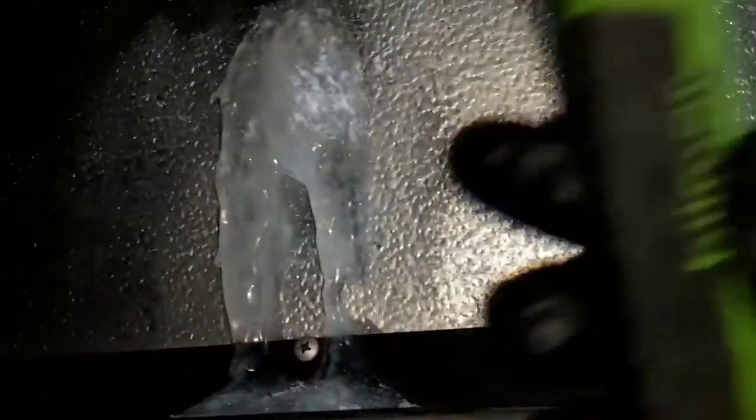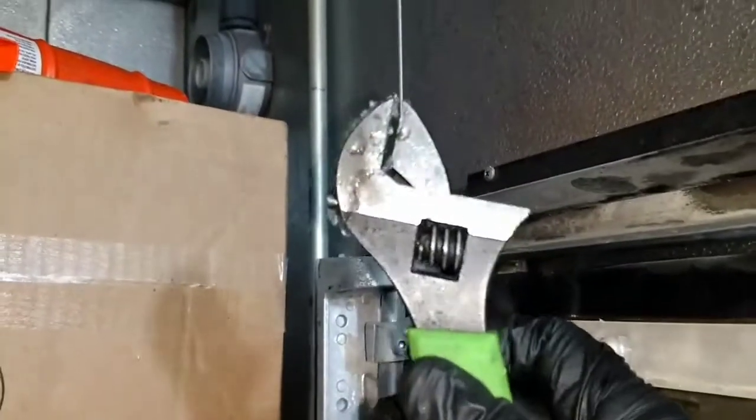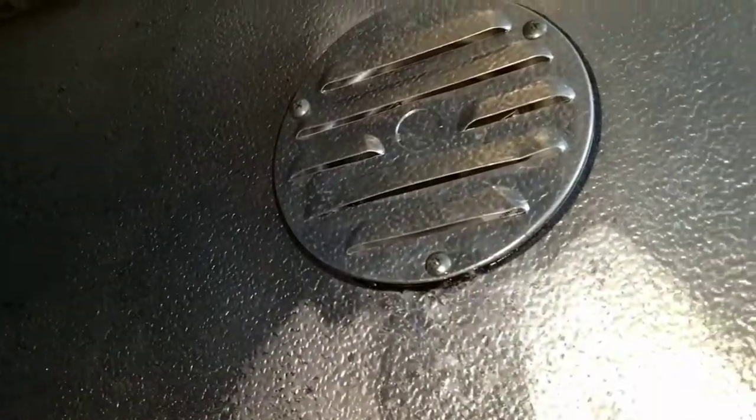Alright guys, when you're removing this ice don't forget to use your hammer. They've been scraping it off here — see all those scratch marks. Need to get that patented hammer, take this off, get some sealant around, and we'll be good to go.